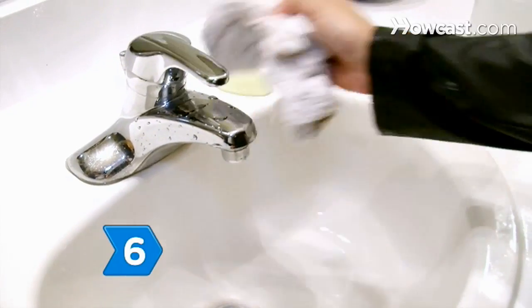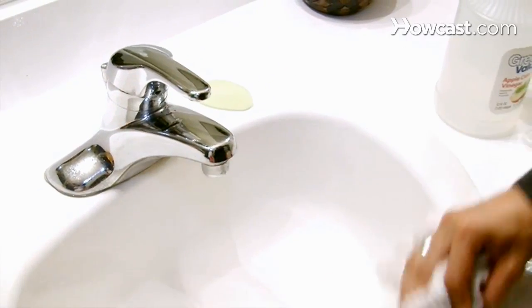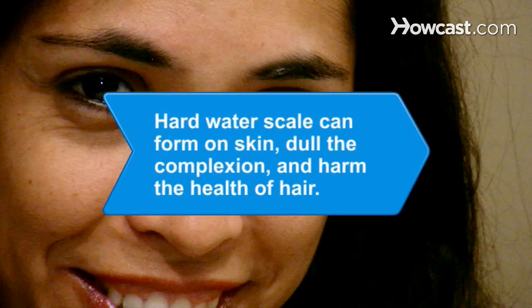Step 6. Prevent future water marks in your sink by drying the sink after each use and by cleaning it regularly with a mild detergent. A little work now will save you lots of elbow grease later. Did you know hard water scale can form on skin, dull the complexion, and make hair dry and brittle?